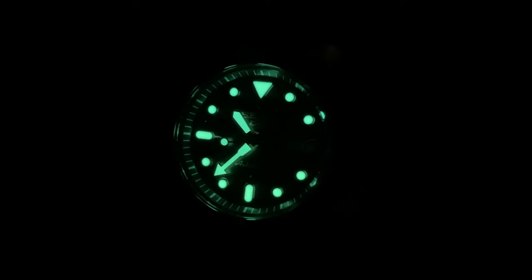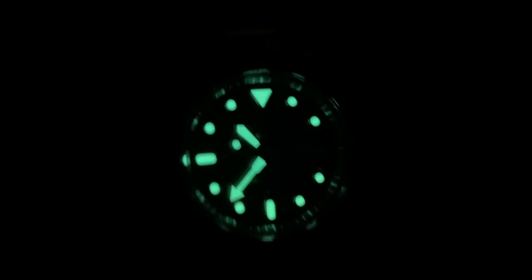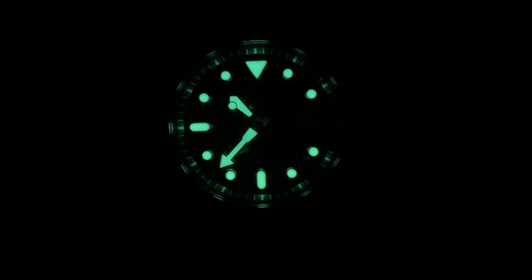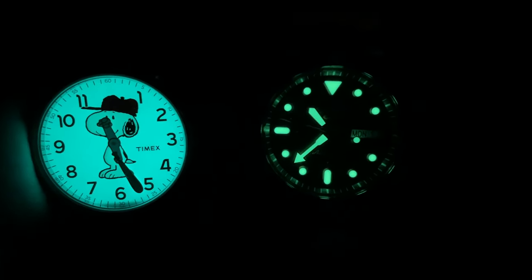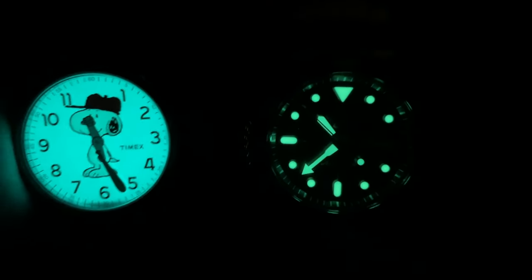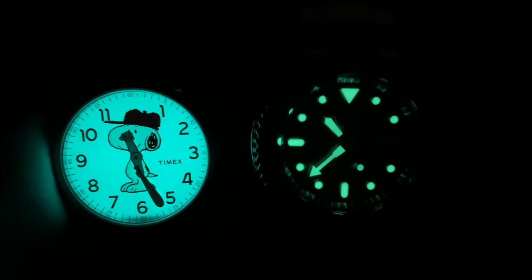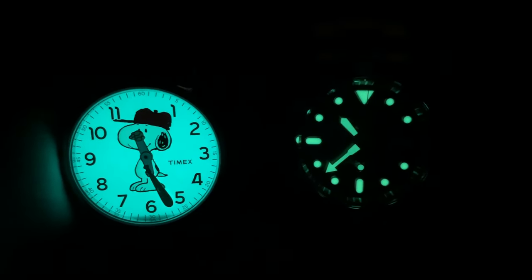Moving on to the lume — as you'd expect from a Seiko, there is a lot of lume here. It shines brightly and looks nice. One cool thing is it creates a lens distortion effect around the edge of the crystal that makes it look like there are extra dots when there aren't — I like that. Comparing to a Timex, the color temperatures are pretty similar, though the Seiko looks a little brighter. It is more green due to the lume pigment, but Seiko did well on lume — as expected.